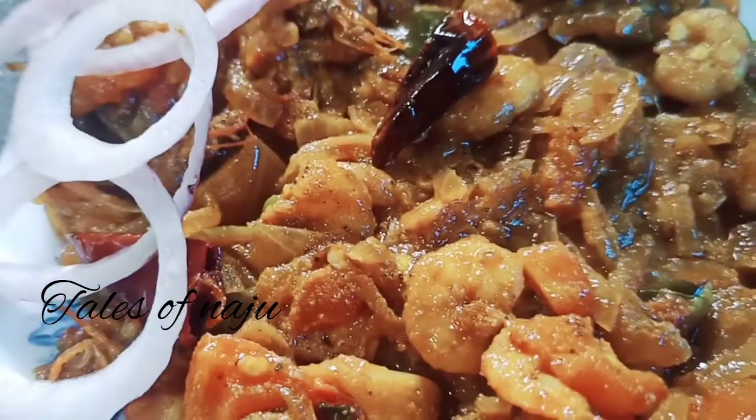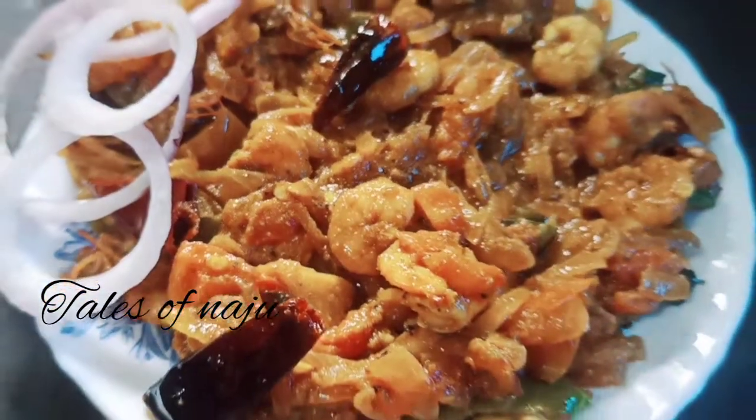Hello, Assalamualaikum, Namaskaram. Welcome to Tales of Najoo. This is a good taste — it's a good fried recipe.